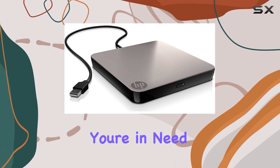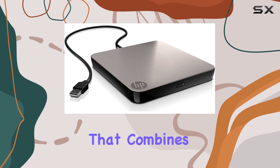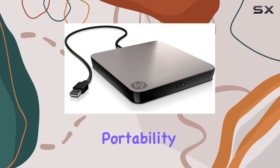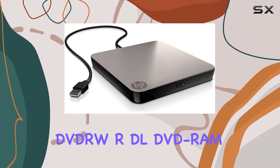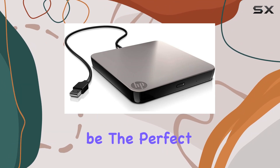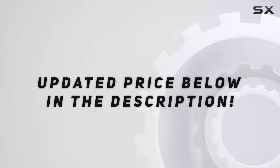Overall, if you're in need of an external optical drive that combines reliability, portability, and compatibility, the HP Mobile DVD-RW RDL DVD-RAM drive could be the perfect solution for your needs. Check out the video description for an updated price.